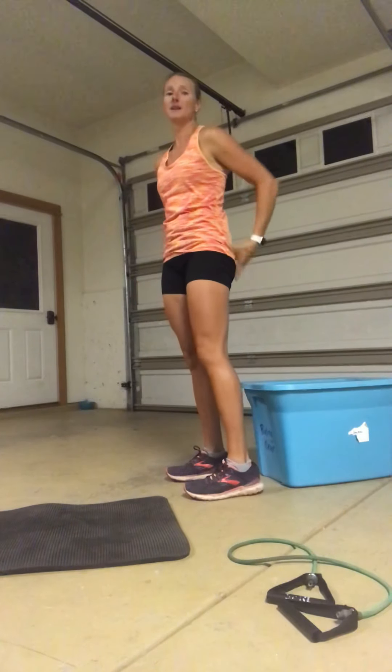Your glutes are the biggest muscle group working on this exercise — they're your biggest muscle group anyway, but they're the most targeted here. So really feel the squeeze through those glutes as you stand.